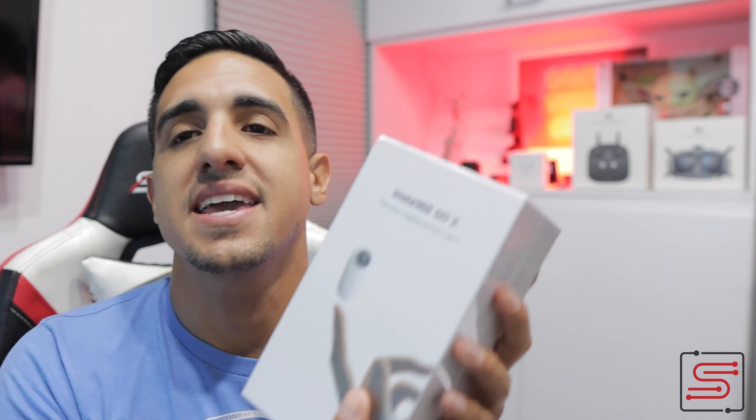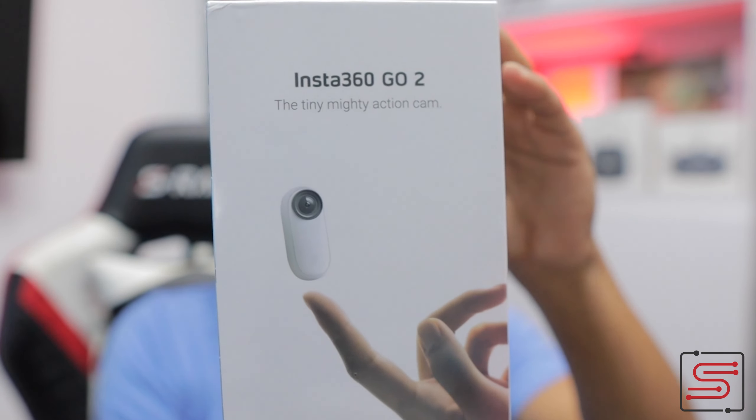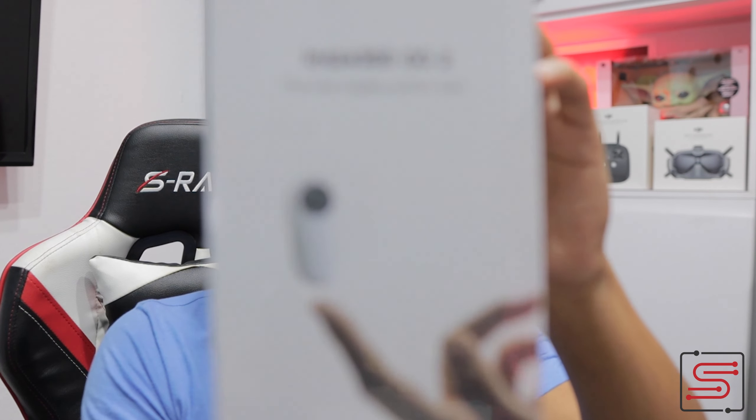Es nada más y nada menos que una nueva cámara de la compañía Insta360. Aquí tenemos a Samira de Mundo Family de YouTube también. Esta es la camarita. Como pudieron ver, me vieron haciendo el unboxing al principio.